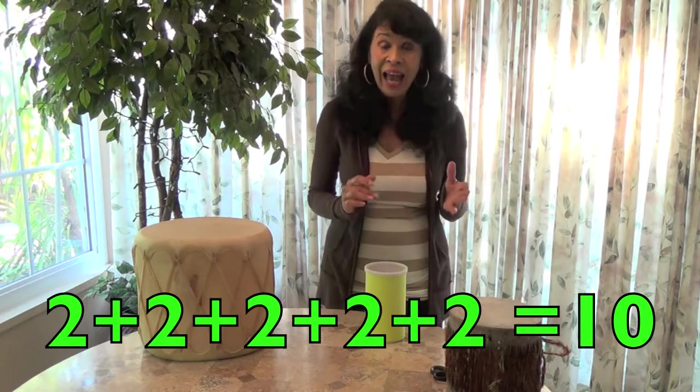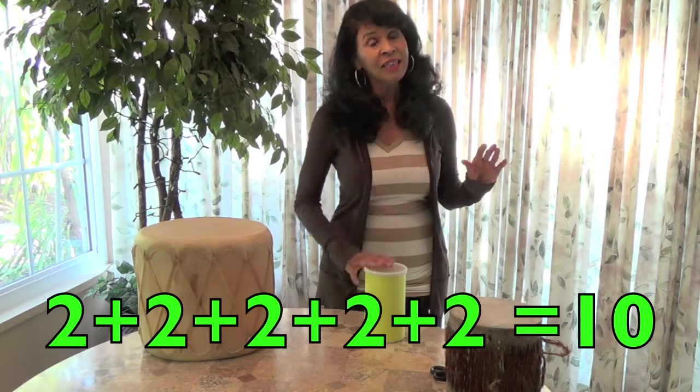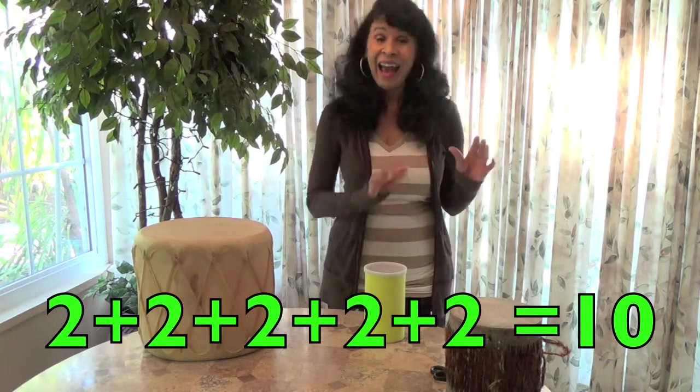All the way to ten: one, two, three, four, five, six, seven, eight, nine, ten.